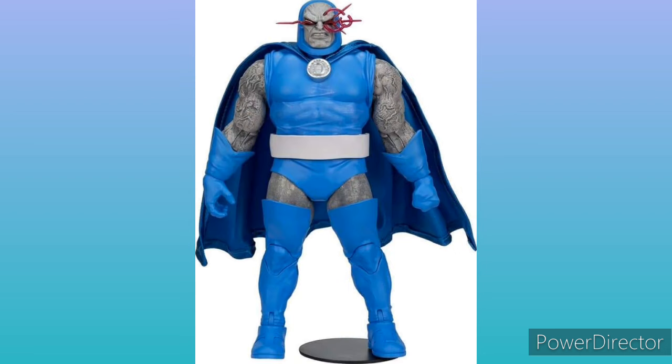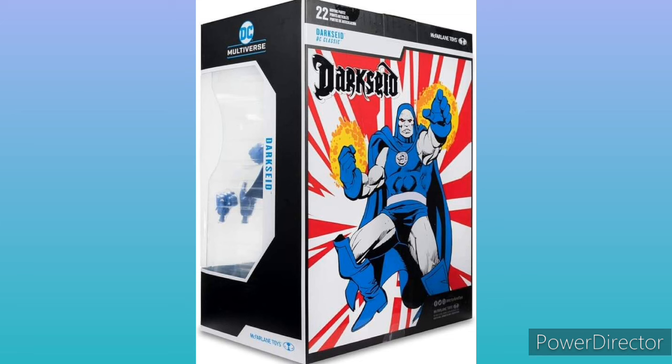My only complaint will be about those boots — they are way too high up. As you can see from the packaging in the back, the boots are much lower. I don't know why they're failing this way with the boots.